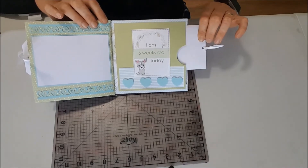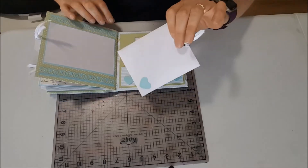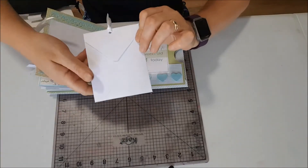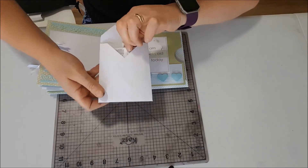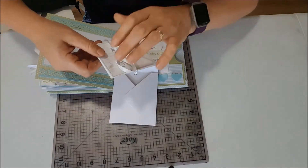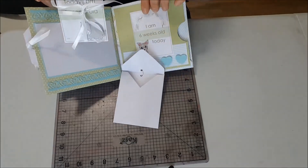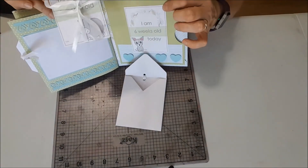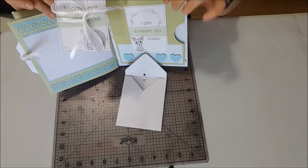This is a gift for a friend of mine. I've also added in this, which is another little mini envelope, and inside I have some more of these little tags that Kazes have.